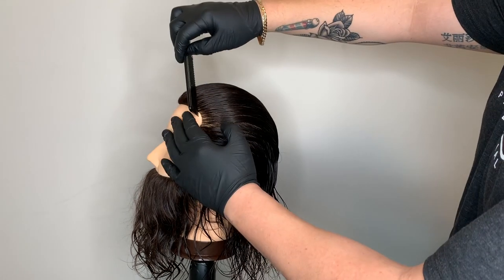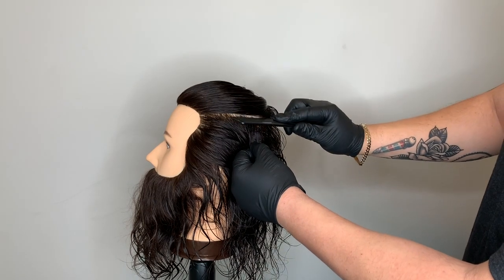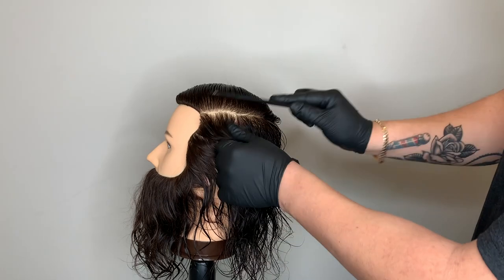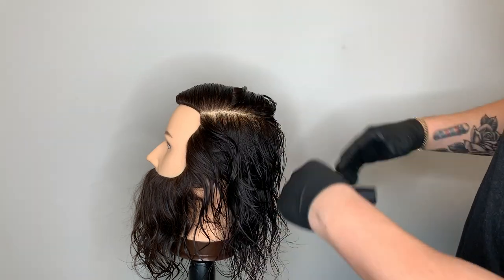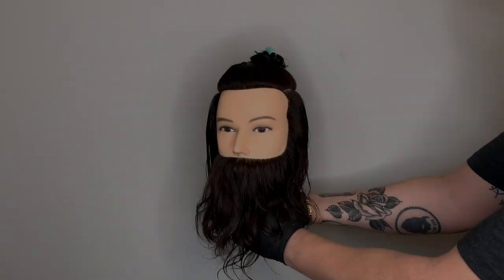When working with long hair, one of the first things we need to do is create a U-shaped parting going from recession area to recession area, making sure that our partings are nice and clean. If you need to take a couple extra seconds to make sure that your parting and sectioning are nice and clean and even, do so.